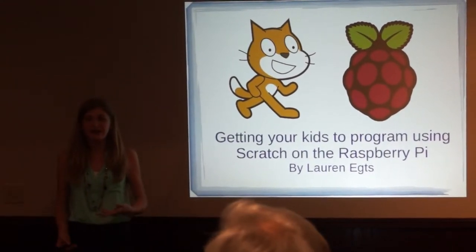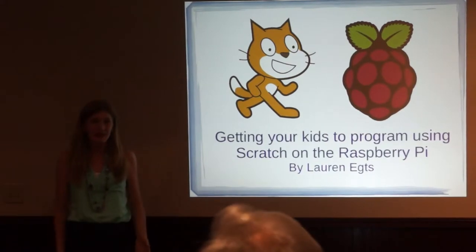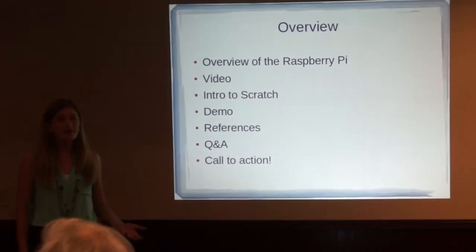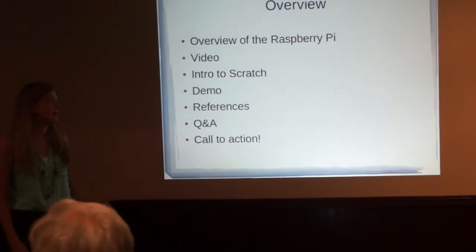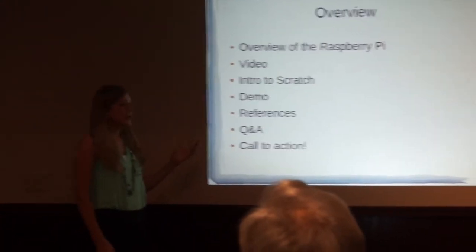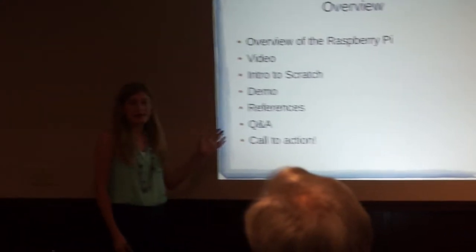I want to thank everybody for coming out, especially the family from Element 14 because we just wrapped up the Pi that you brought. So let's get started. First off, we're going to give an overview of the Raspberry Pi. We're going to watch a short video, and I'm going to introduce you guys to Scratch and do a quick video.